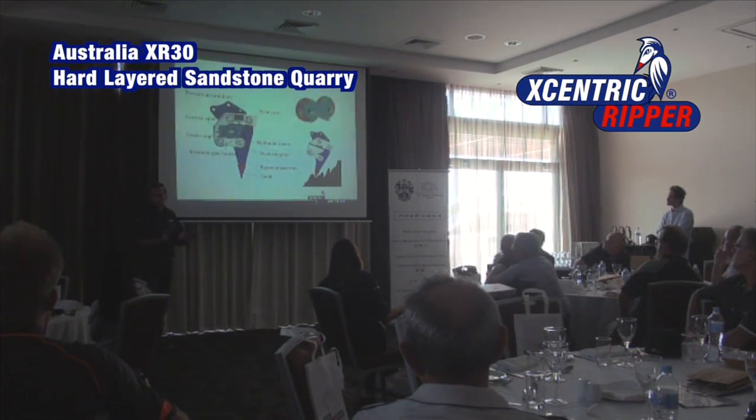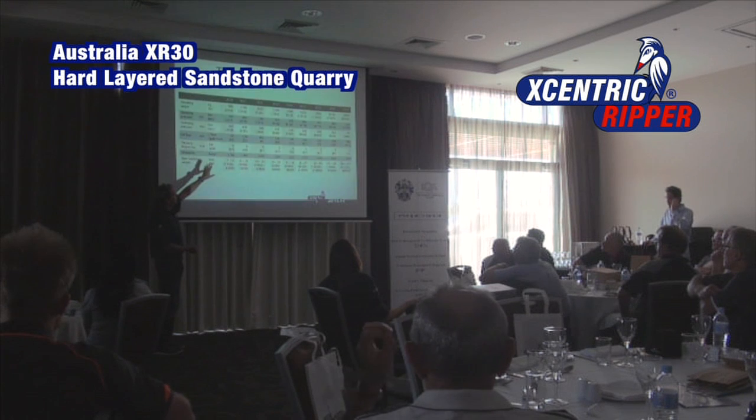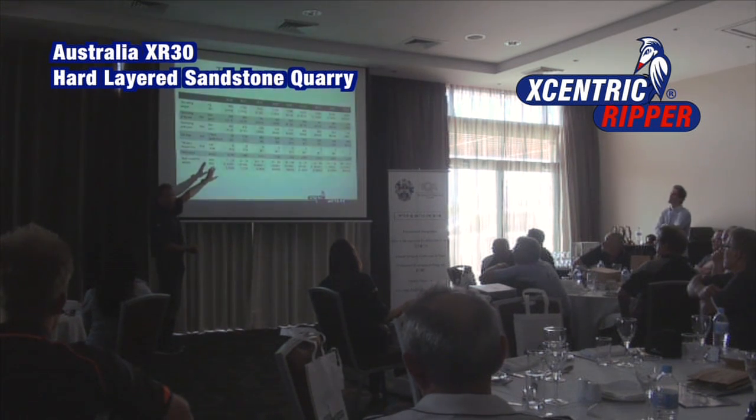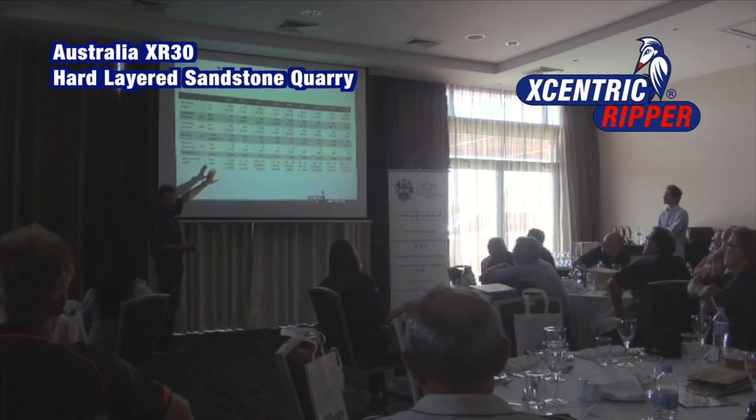I'm concerned about the working principle — it's not similar to the breaker, it's not exactly the same. It's very important that the machine is correctly set to make the eccentric ripper work well with good production and also to keep it in good shape.